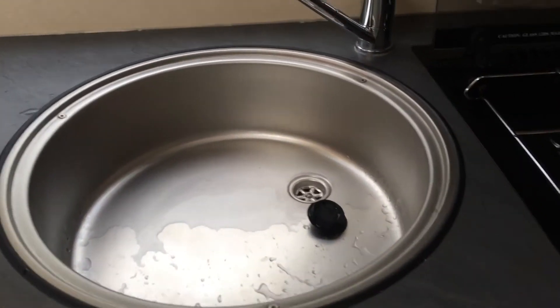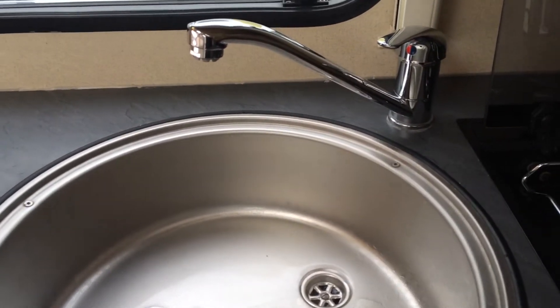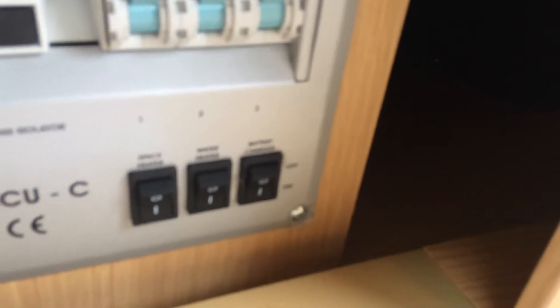That takes 15 to 20 minutes from a cold start. I've had it on this morning, which is why it's hot already. For your room heating, remember to put the space heater switch on.